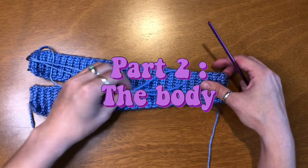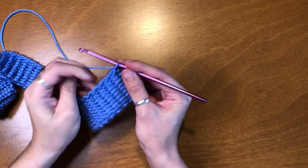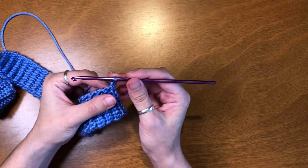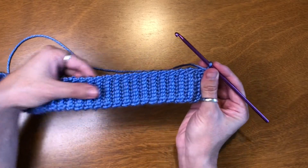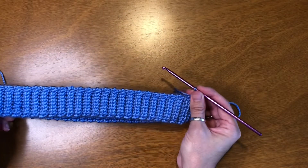Now that I've finished my entire band, it's time to start the body. Here's where I've left off on my last row — I'm going to chain one. And now I'm going to be working sideways along the piece to create the entire body section.